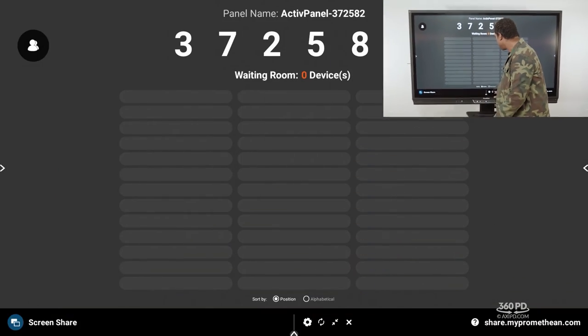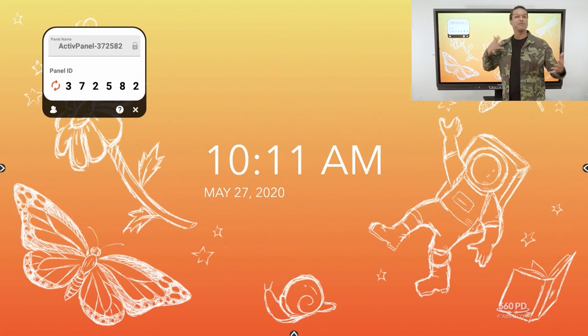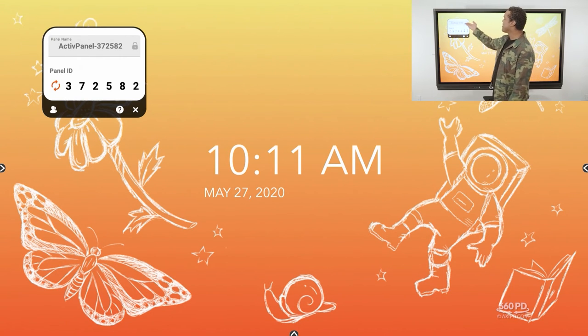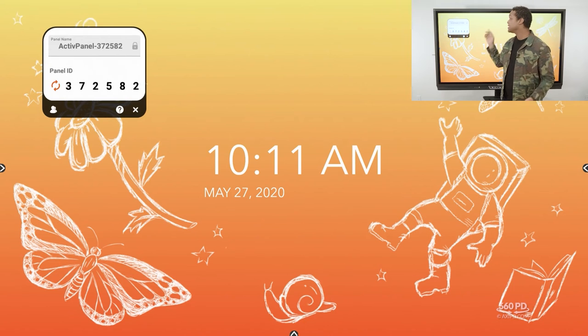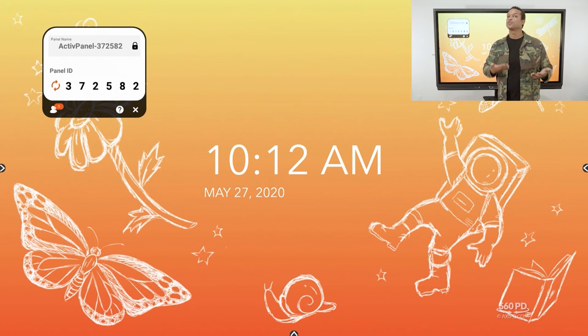The first time you open screen share it'll be in its floating menu format. At the top is the name of your panel. Below that is your panel ID — how anyone who wants to mirror identifies your panel. There's a person icon on the left that shows if anyone is in your waiting room. There's also a question mark for help — if you don't know how to do screen mirroring, just hit the question mark.